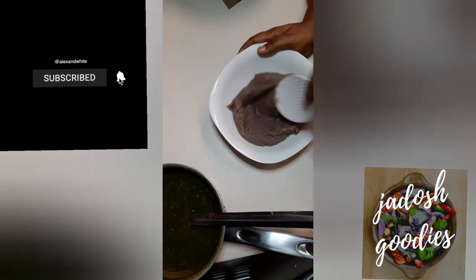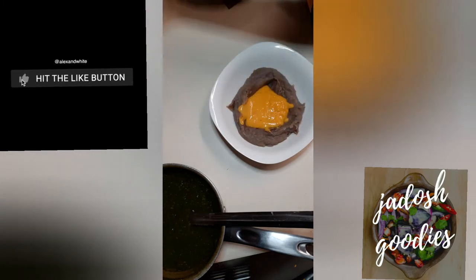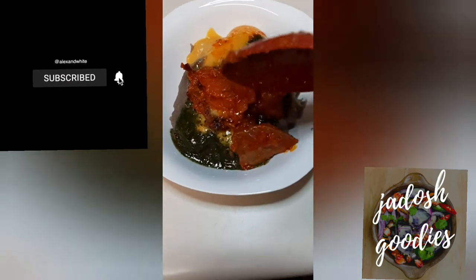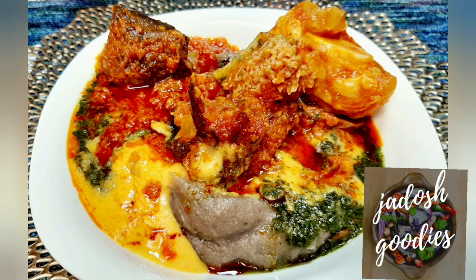Now I have made the amala — I'll do a video later on how to make lump-free, lump-less amala. You can see me adding the degiri, the iwedu, and the stew. Make this for yourself, for your family, your loved ones — enjoy! Don't forget to subscribe. Thank you for watching guys, bye!